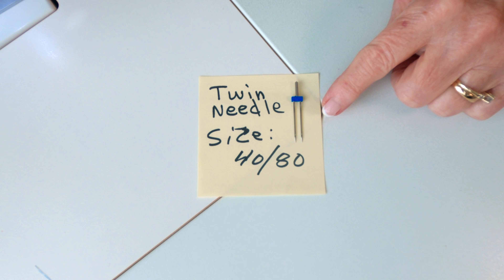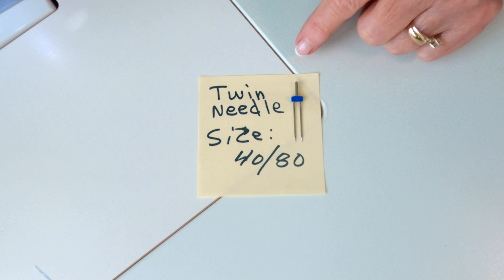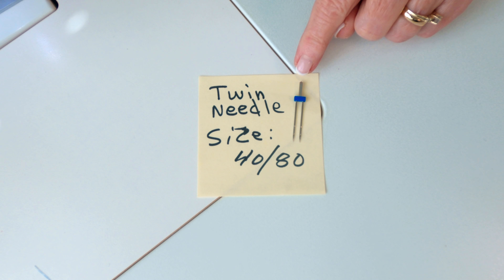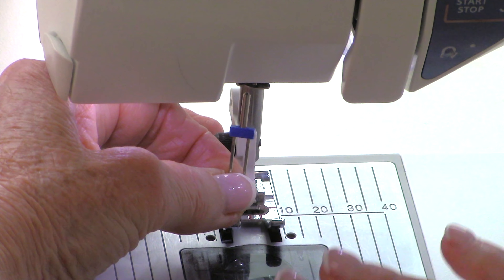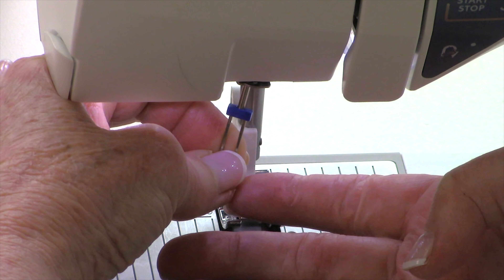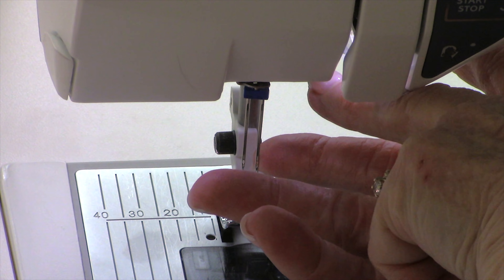Let's take a close-up look at a twin needle. This is the twin needle that I use for hemming and it's a size 40-80. This piece up here goes in your machine just like a regular needle does. On one side it's curved, and if I turn it over, this side is flat. The flat side faces away from you — it faces towards the back. The curved side faces you. You insert it just like a regular sewing needle — go ahead and insert it up inside, and then once you have it up inside, you're going to tighten your screw.